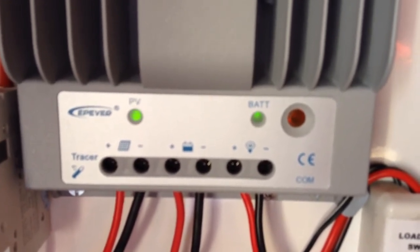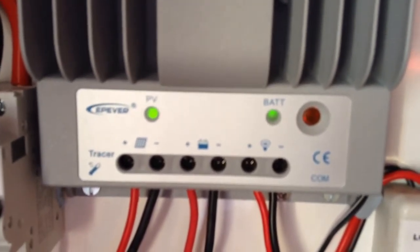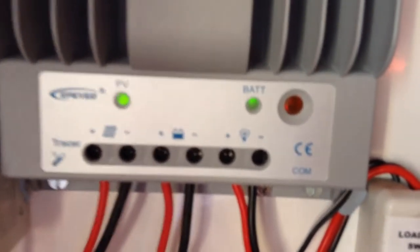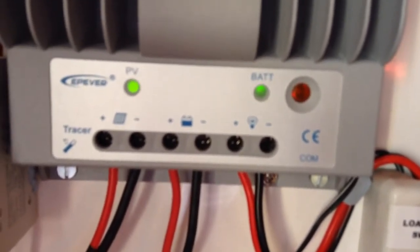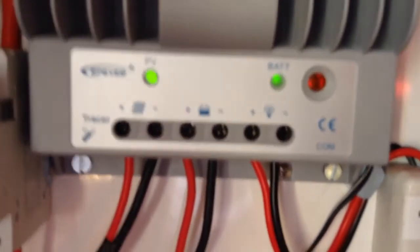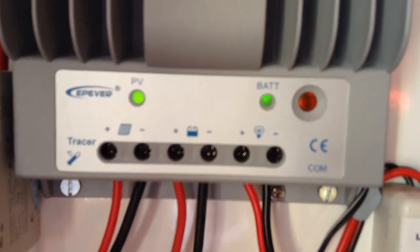That is a very useful feature. On the front there are two LEDs — the LED on the left is for the solar panels, and the LED on the right is for the battery or battery bank. When the solar is charging the battery, the PV light will be flashing, and when the batteries are fully charged, the battery light will be flashing.